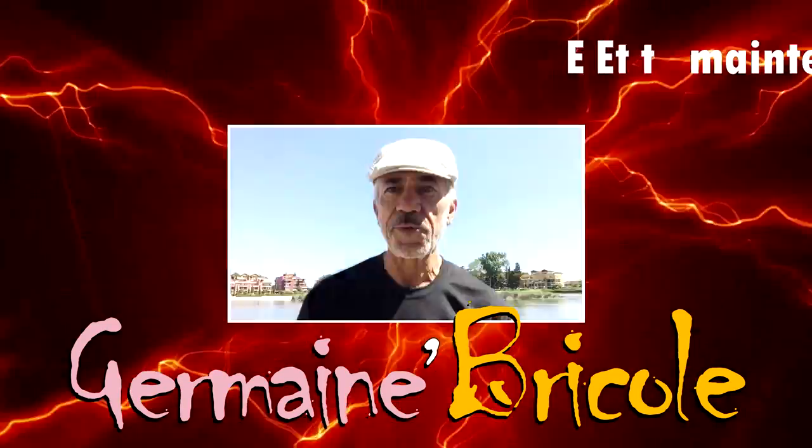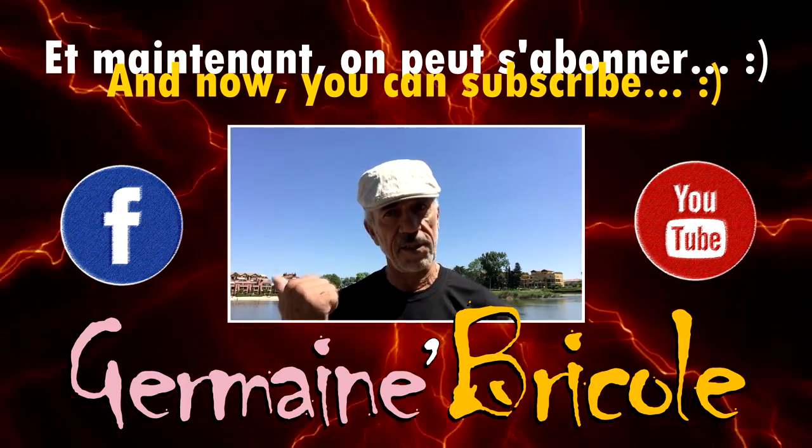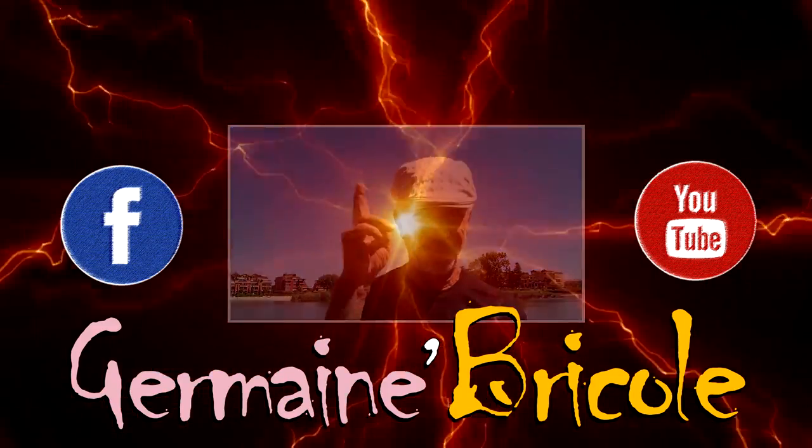So, did you enjoy this video? Surely, if you're still here. Now you have two things to do: first, click to subscribe on Facebook and YouTube; then, share this video everywhere you want. Thanks and see you soon.